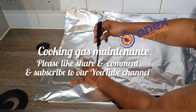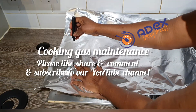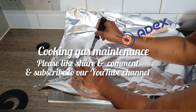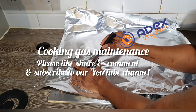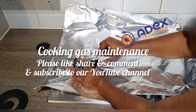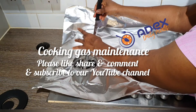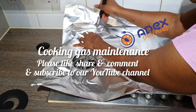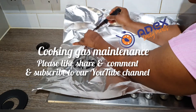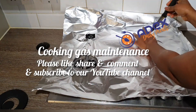Then use the tip of a knife to trace the hole. After cutting it and tracing it, then remove it. Do it to all the burners.